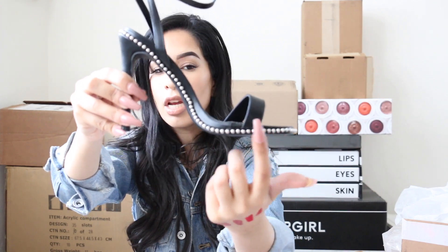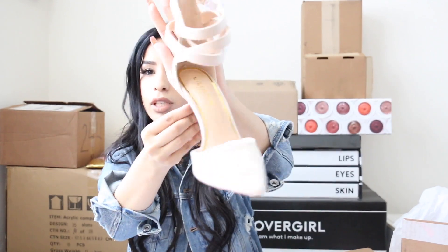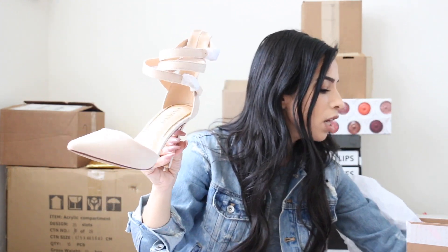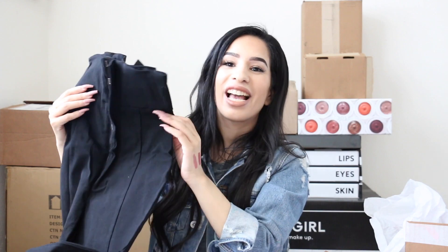My favorite piece is this sandal with all these details — it kind of reminds me of a Giuseppe Zanotti sandal. There's also another shoe that gives total Kardashian vibes. They also sent high-waist pants — with that bodysuit and a leather jacket on top it will look amazing. By the way, I do have a coupon code for Lola Shoetique — it's not an affiliate code, I don't get money for it, so feel free to use it. Link is down below!